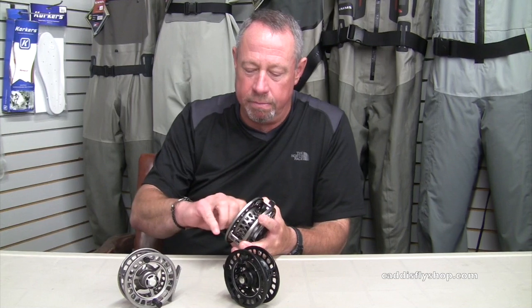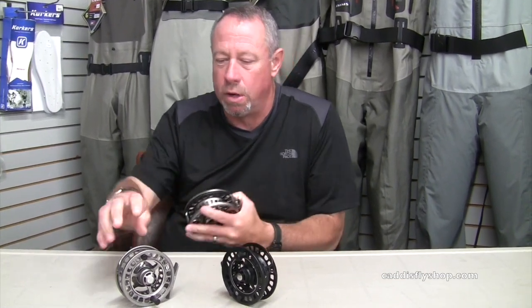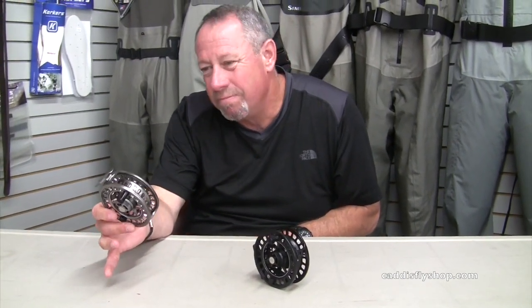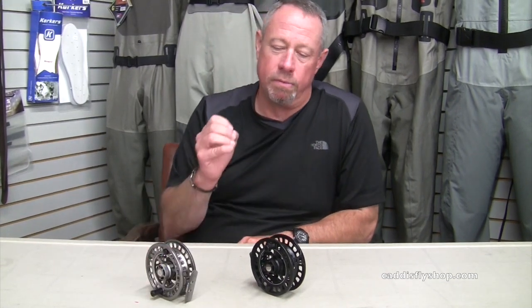Got a bunch of sizes — five to be exact. We've got a 50, what's called a 60-250 — think five, six weight rods. Got a 60-280, which will play on seven and eights, even nines and switch rods.